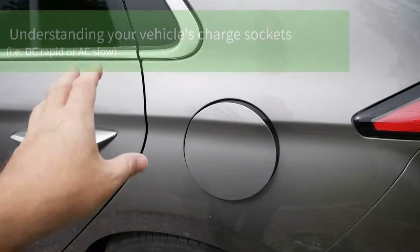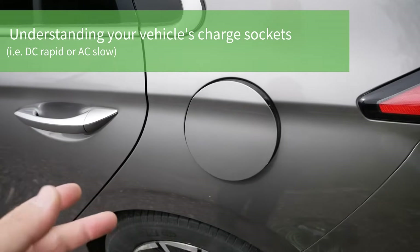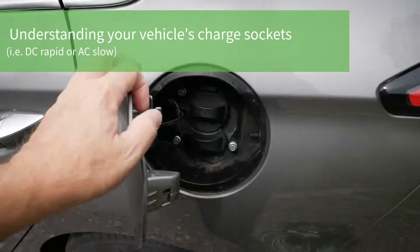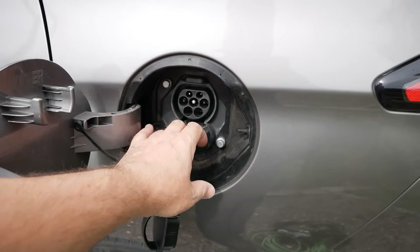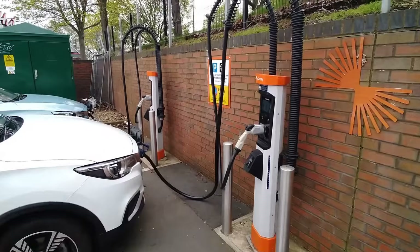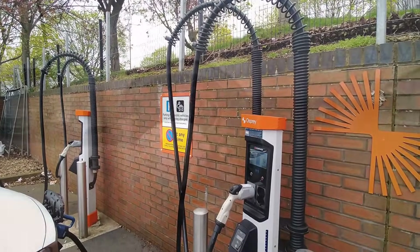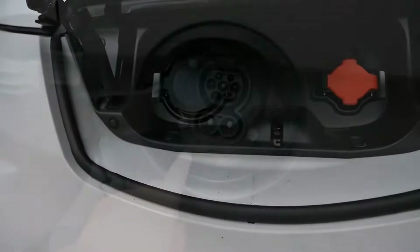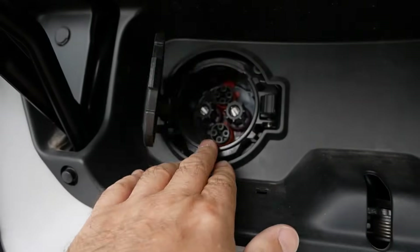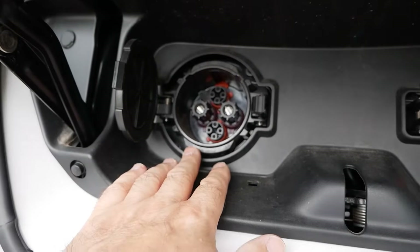First off, you only need a charging cable when you're AC charging — typically that's at home. When you're public rapid charging you do not need a cable because that cable is always on the rapid charger, due to how thick it is because of the power it delivers. So whether your car has a CCS connector or a CHAdeMO connector, when you're DC rapid charging you do not need a cable.